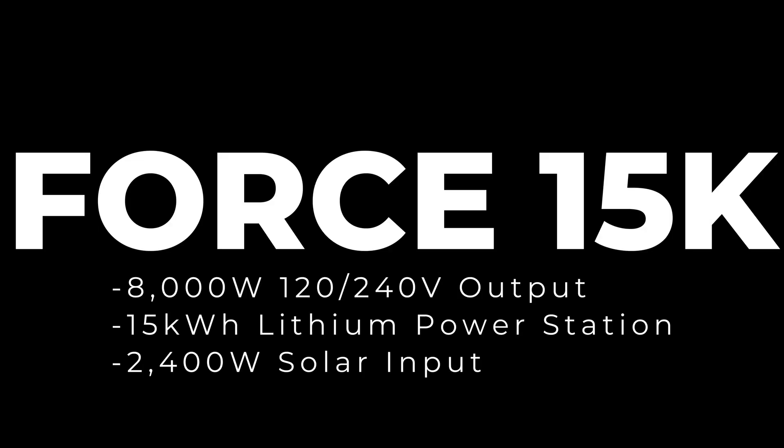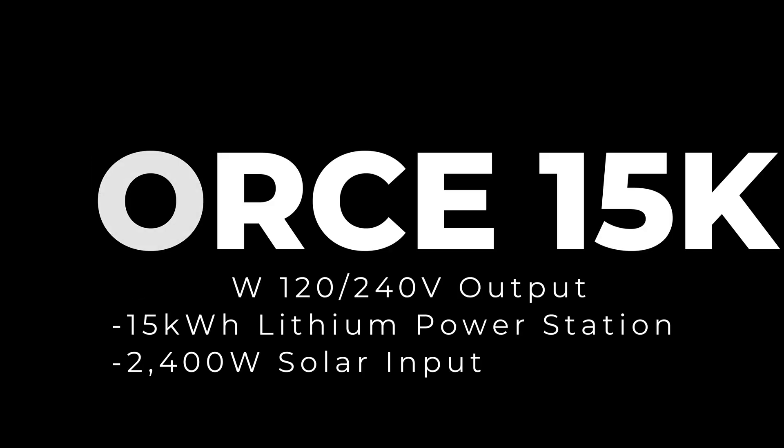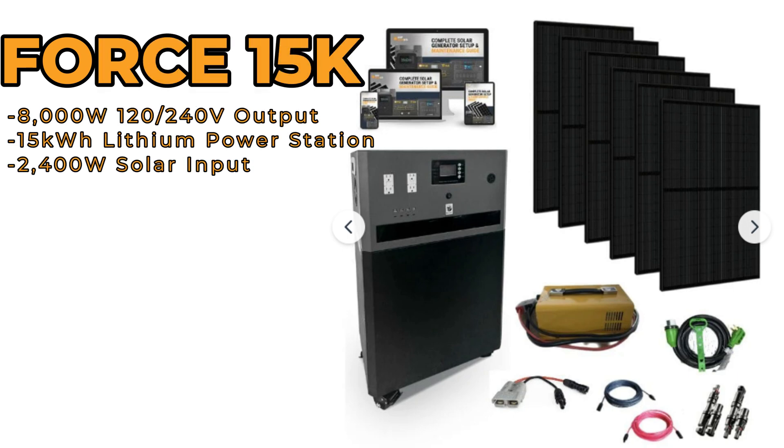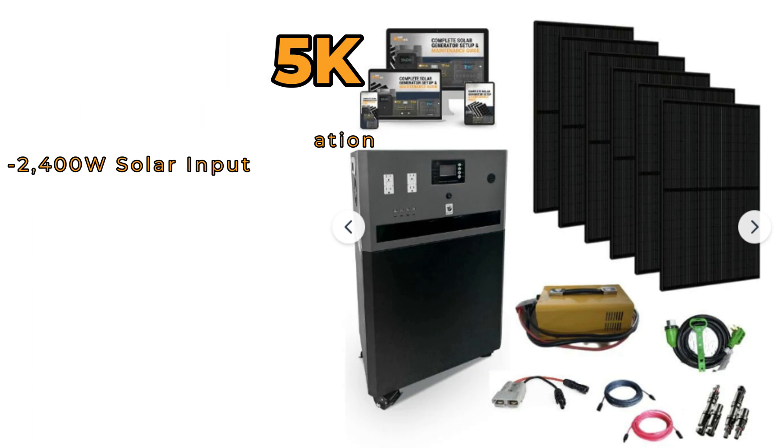Hello and welcome back to the channel. In this series of videos we're going to be producing, we're going to be installing a Forge 15K, which the customer had purchased from ShopSolarKits.com. This unit consists of an 8,000 watt inverter, split phase, 15 kilowatt hour of lithium iron phosphate battery, and 2,400 watt of solar power input. So with that, let's get into it.